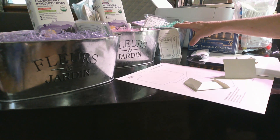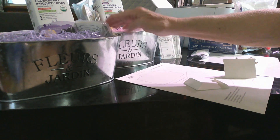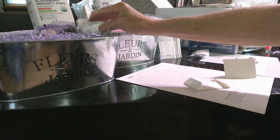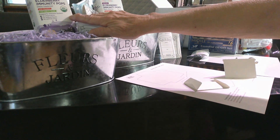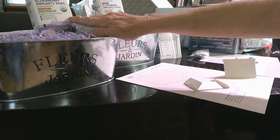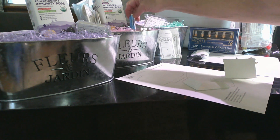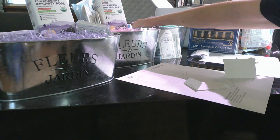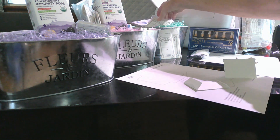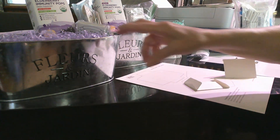For my daughters I've been picking up some things I think will help them out. These are suckers with organic elderberry — I thought this might be something for when the kids get sick. I've also got some chapstick for each of them along with the mother-in-law.